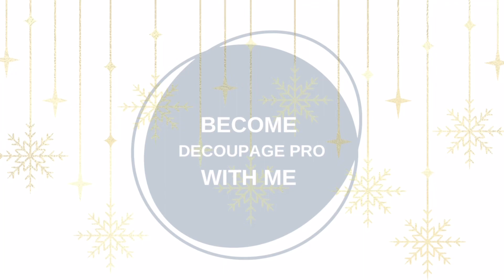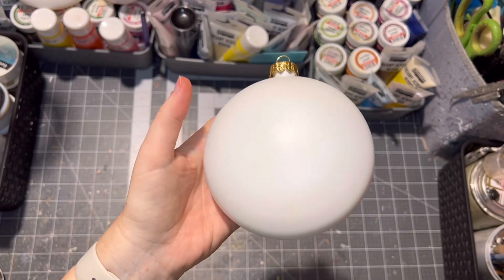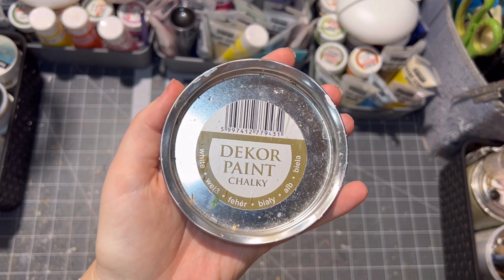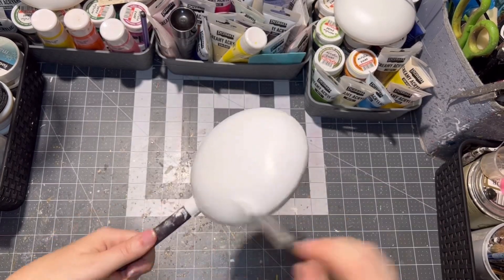Hello and welcome back, I am Veronica and today I'm going to show you how I make this cute snowman ornament. For this project I use a plastic disc medallion, then I painted it with white paint twice — letting it dry between layers of course.